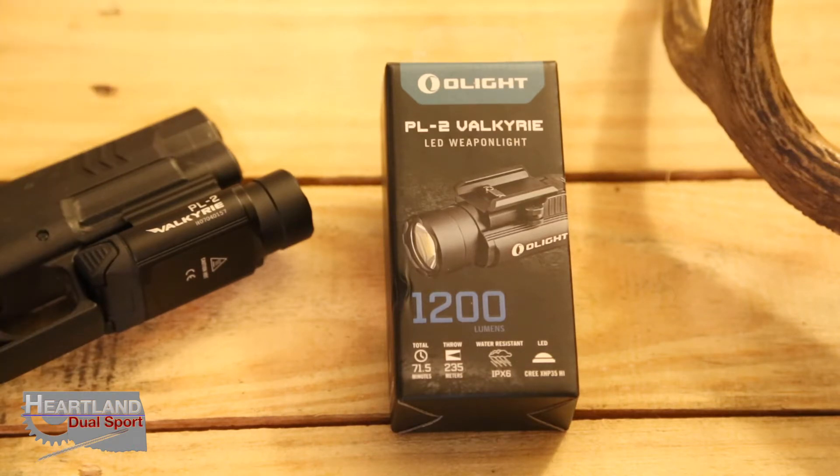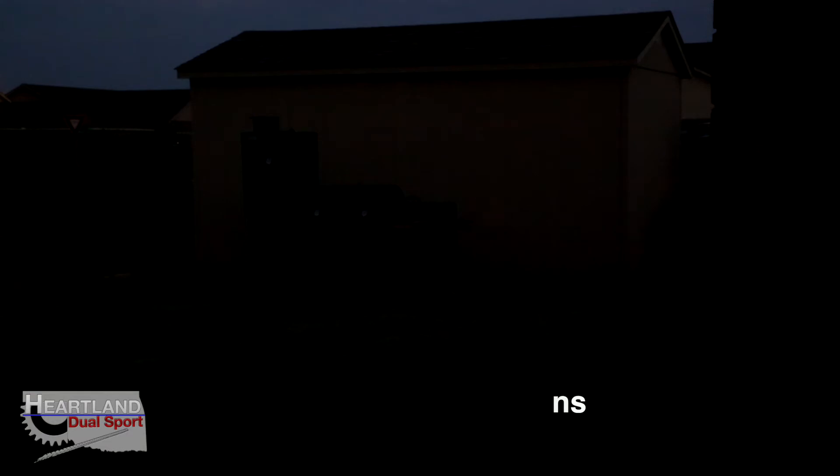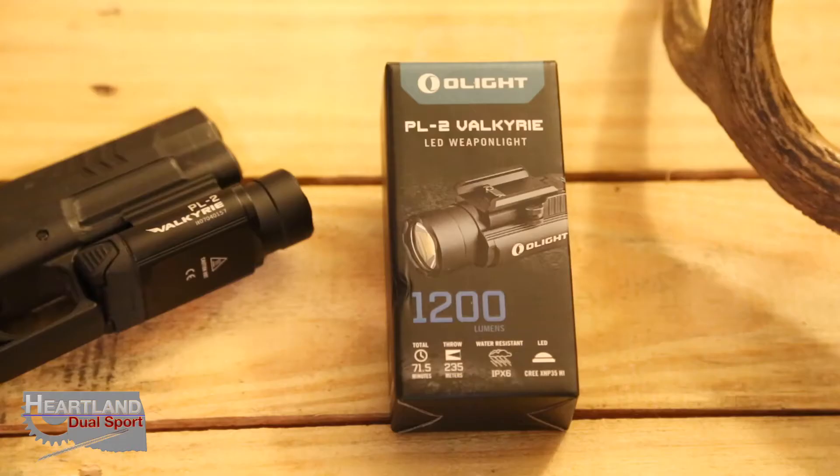We're going over the PL2 Valkyrie, made by Olight. It's a weapon-mounted light — it's extremely small, you can see it mounted to the front of a gun, and it's super bright at 1200 lumens. I shot some video outside early this morning before the sun came up. You can see that barn — it's roughly 35 yards — and you can see the nice pattern around the smoker in front of the barn. It's a super bright light with a well-focused beam — not a true spot, but not a flood either; a good mix in between.